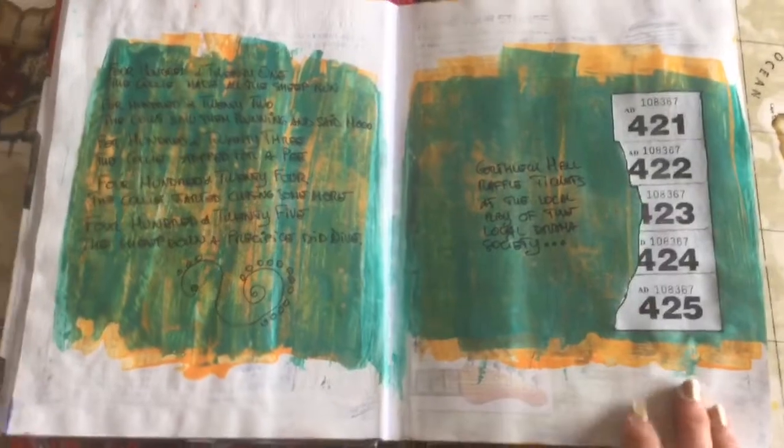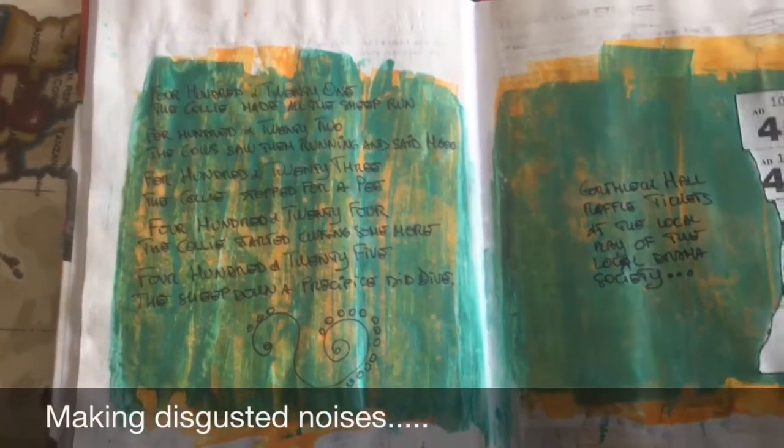This is perhaps the simplest spread in the journal where I have indulged in some really silly poetry which rhymes - which is so silly. I'm not even going to read it. Anyway, moving on.